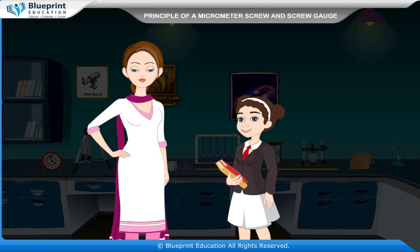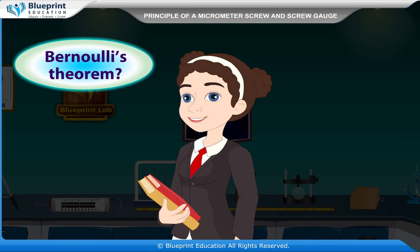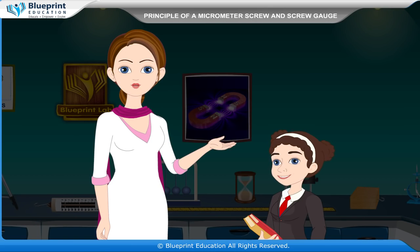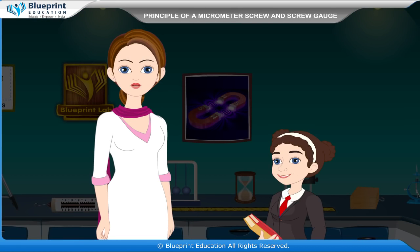A sleeve is attached to the head of the screw. What are the parts of a screw gauge? The parts are shown in the figure: stud, screw, pitch scale, thimble, ratchet, circular scale, and frame.